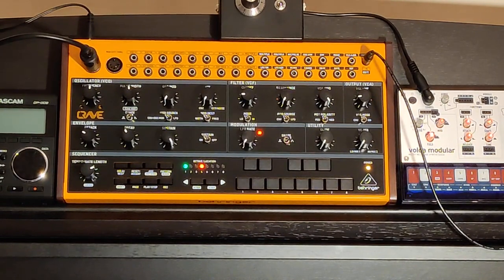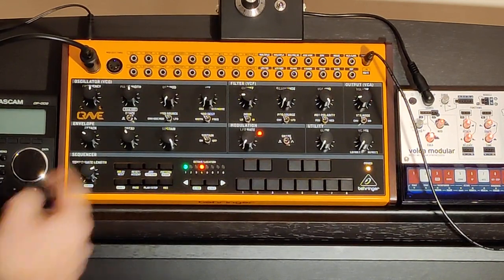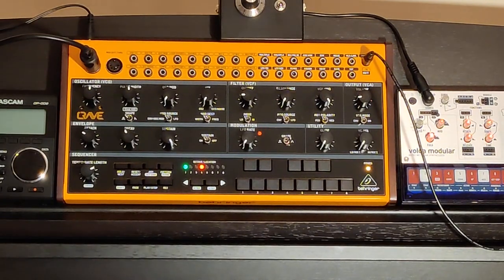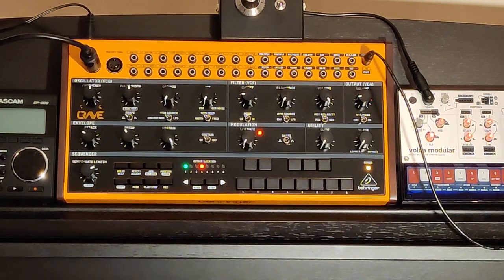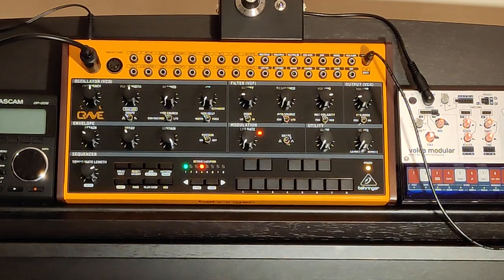Okay, next instrument. Something very similar to the trumpet, in fact. On the Behringer Crave, we're going to keep the envelope the same for all of these instruments, so I won't mention it again — we're just going to change filter types and waveform types. Let's flick it across to the pulse. You can immediately hear a completely different timbre. Basically we've gone from a brass instrument to a reed instrument. We can pull this back just a little bit. There we have a clarinet — all we had to do was change the filter just a little bit and change the waveform from sawtooth to square.